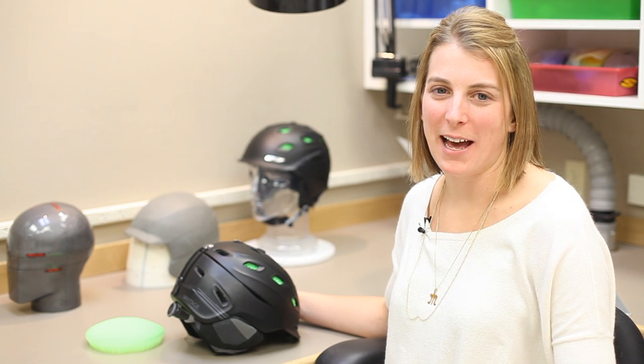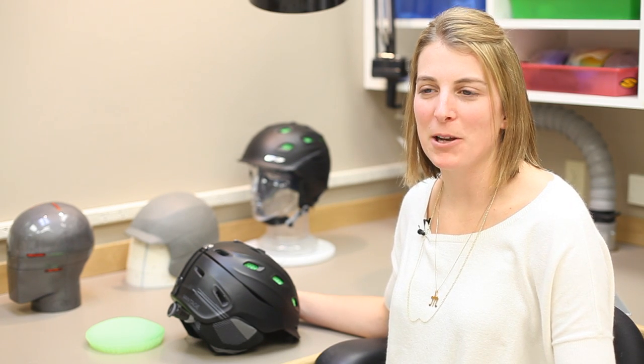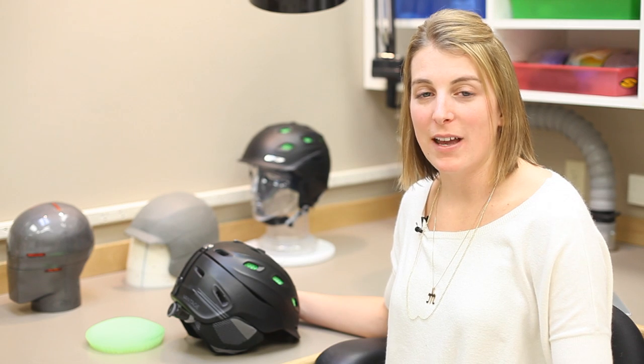My name is Lindsey Johnson. I'm the helmet category manager for Smith Optics and I'm here to introduce to you the Vantage helmet with AeroCore construction.